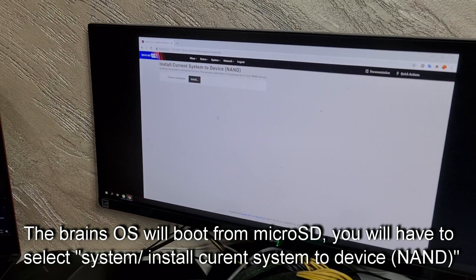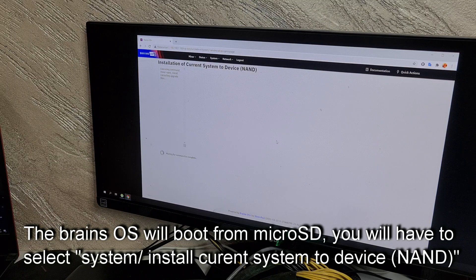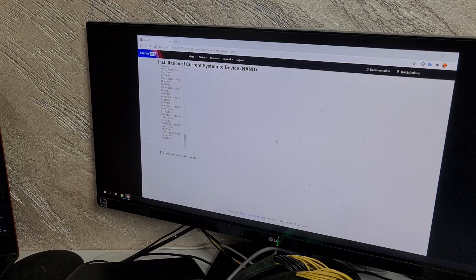Click install. Are you sure? Operation succeeded. Please turn off the miner and change the jumper to boot from NAND.